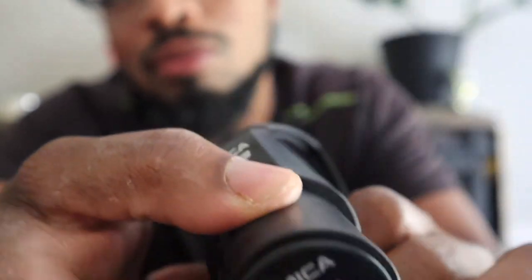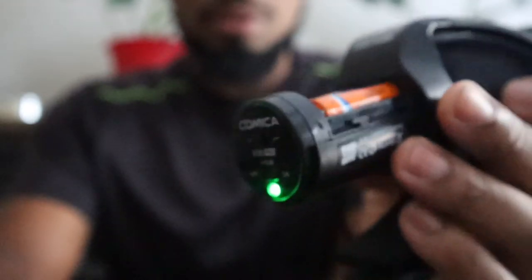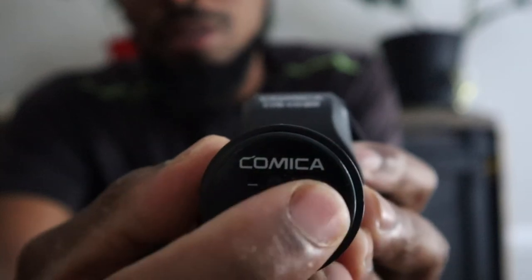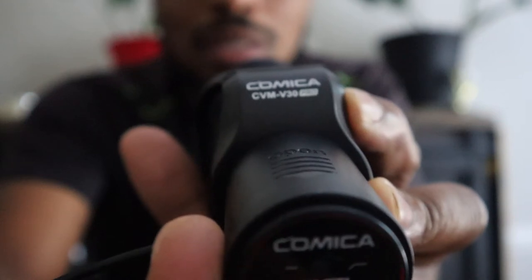You have your 10 dB adjuster right here. This is your battery casing — pull it down. This one actually takes two batteries. There's your battery indicator. Slide the cover back on and that's it. So you have: off, on, and then 10 dB in the middle. You also have filter off and filter on.